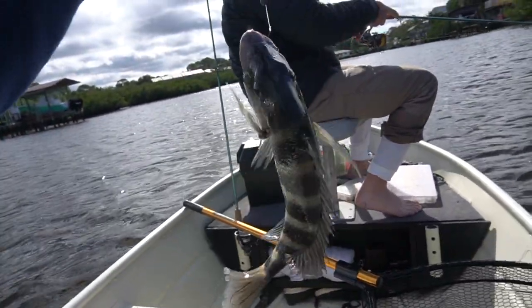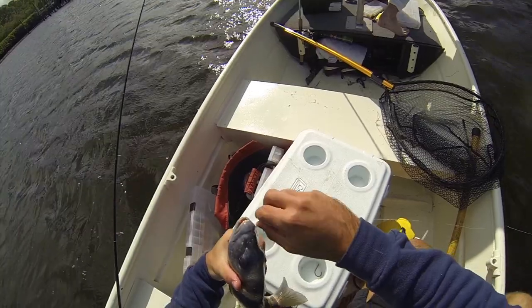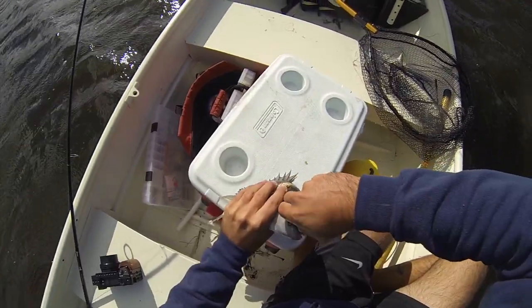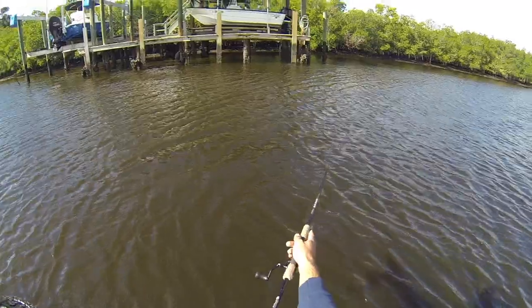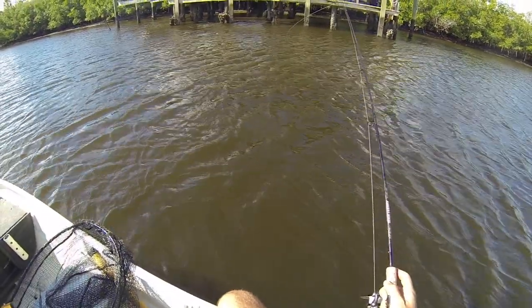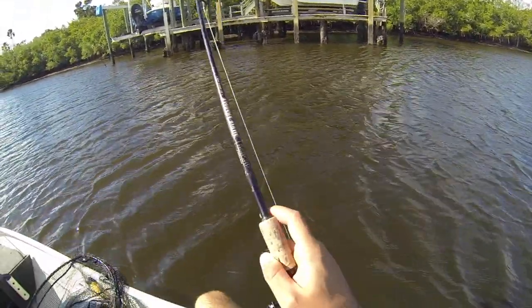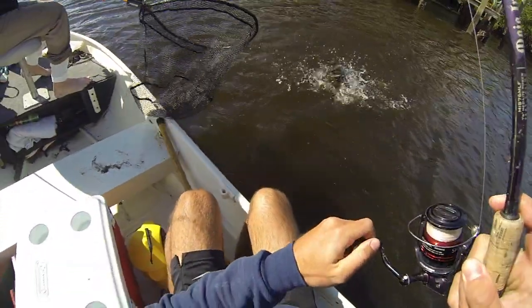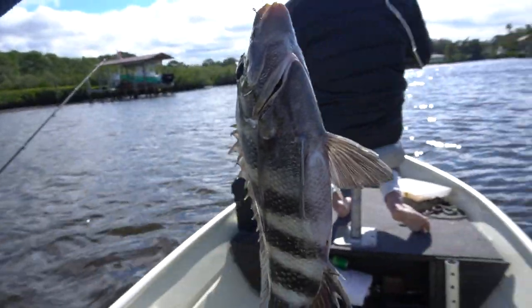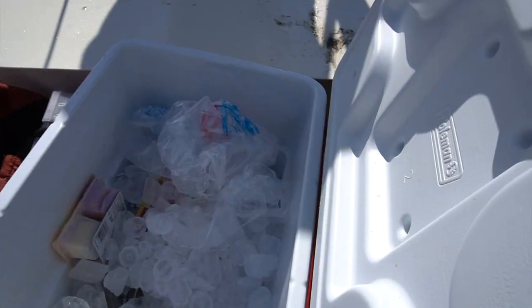How big do you think he is? Put your guess in now. 14. He is 13 and a half. Alright, first sheepshead, first keeper. He's going right in the cooler. Feels like a red. That's a sheep! Another one. Let's see how big he is. He's 13 — a 13-inch sheepshead right there. Right in there next to your buddy.